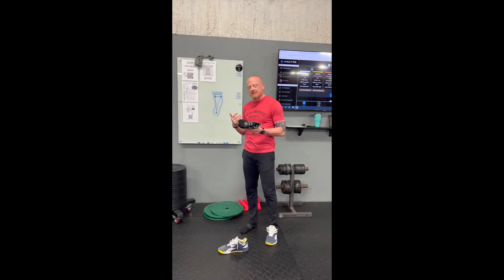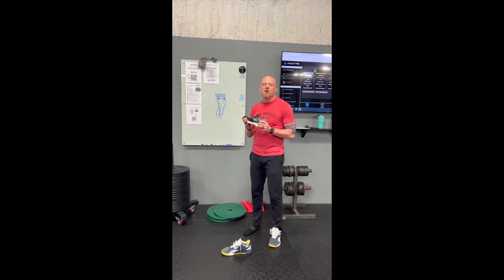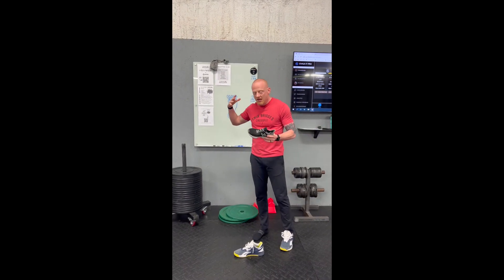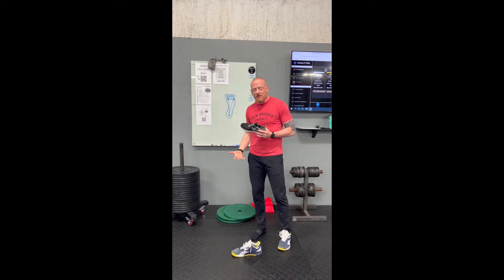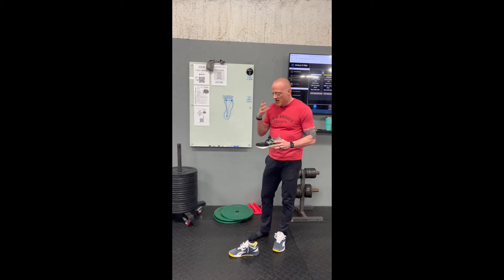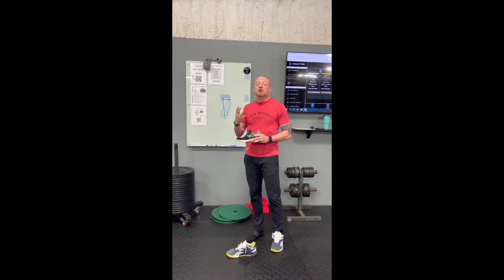One question that I get a lot is what kind of shoes should we be wearing in the gym? The first thing we need to understand is everything that we do effectively or ineffectively is going to start with solid foot position, solid stance, solid really effective use of our feet.